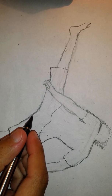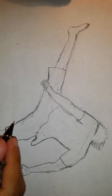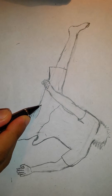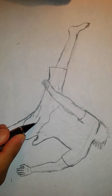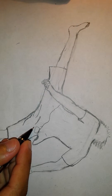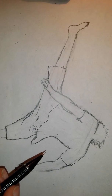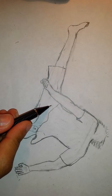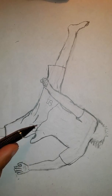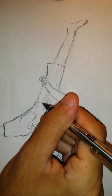Now let's erase the lines we don't need. For the fold lines, there's going to be a fold coming down around here, another one here. Thicken these folds a bit. Then there's one here, another one around here. Let's draw in the back pockets of the pants first — this is going to be this pocket here, and then another one here. There's going to be about five lines cutting across here to show the stretching.